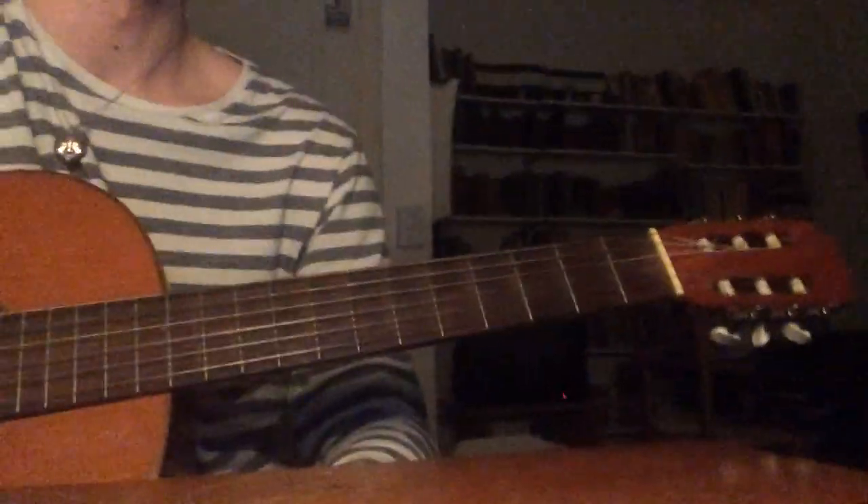Hello, I'm going to be showing you how to play Beautiful Escape by Tom Misch and Zach Abel. I'll just play the song and show you how to play the chords.